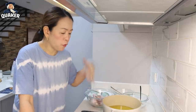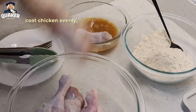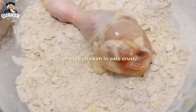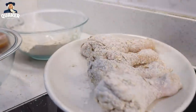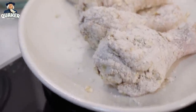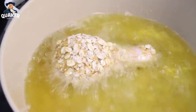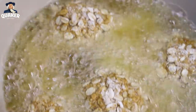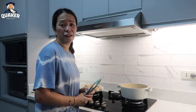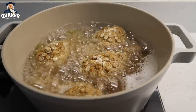We're now ready to do our frying. I'm heating the oil over medium heat, and then we'll start the frying, the cooking. The oil is hot — we're ready to fry! It looks so good! And the aroma is amazing! Look at that. How about that? Mmm, it's delicious!